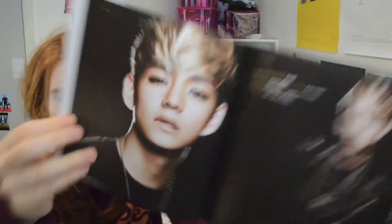RM — stop! I was not expecting to be attacked like this going through this photobook. Also the eyeliner — the eyeliner. There are babies in this. His ears are super cute.